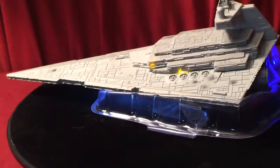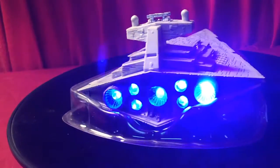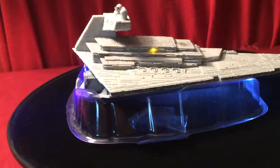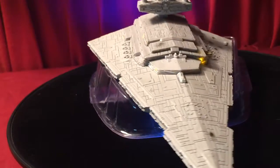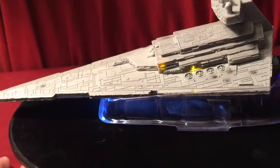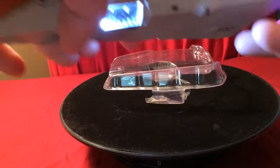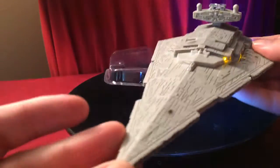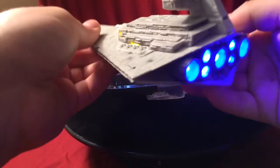The Star Destroyer itself runs on a single nine-volt battery. It's actually pretty heavy. Let me go ahead and show you guys a little bit more detail. Right now it looks like a normal Star Destroyer, but come to the back...